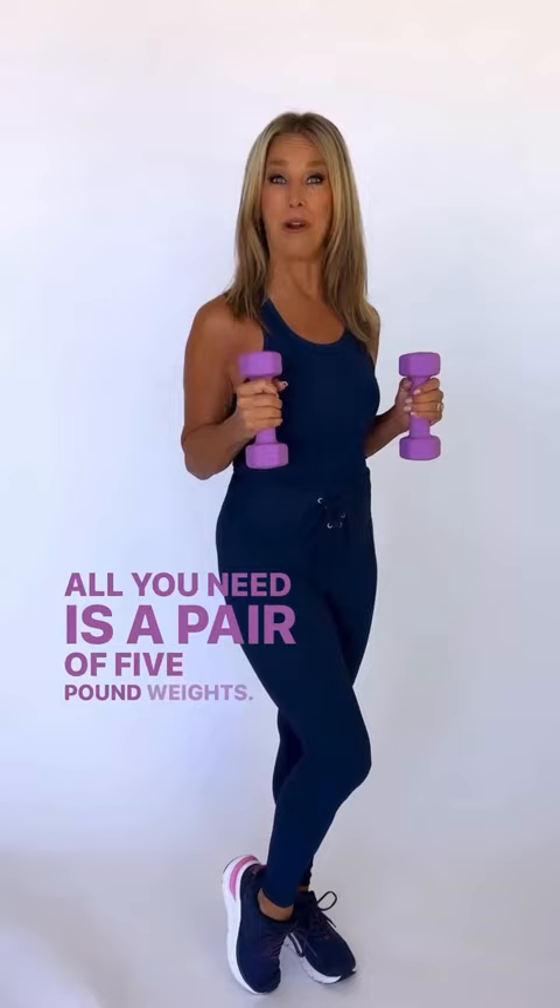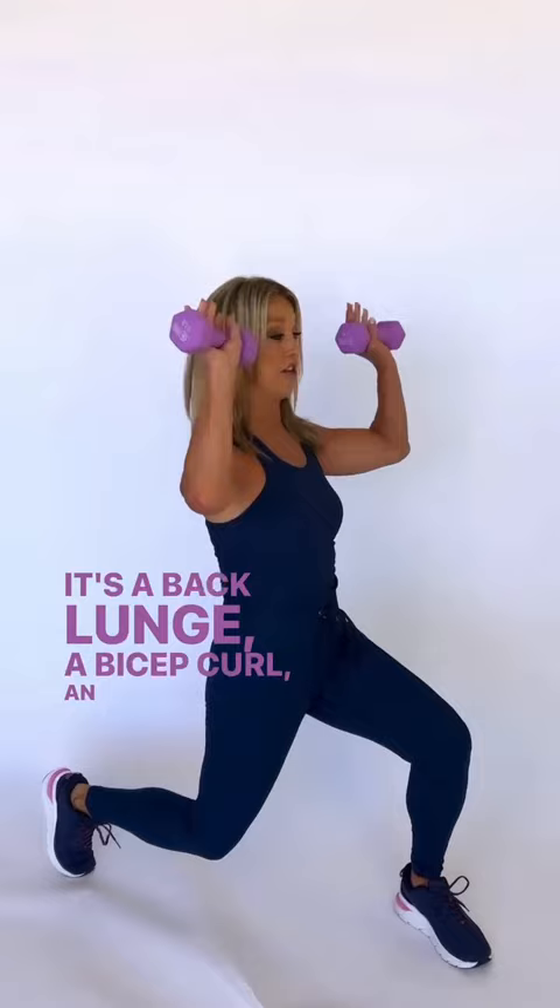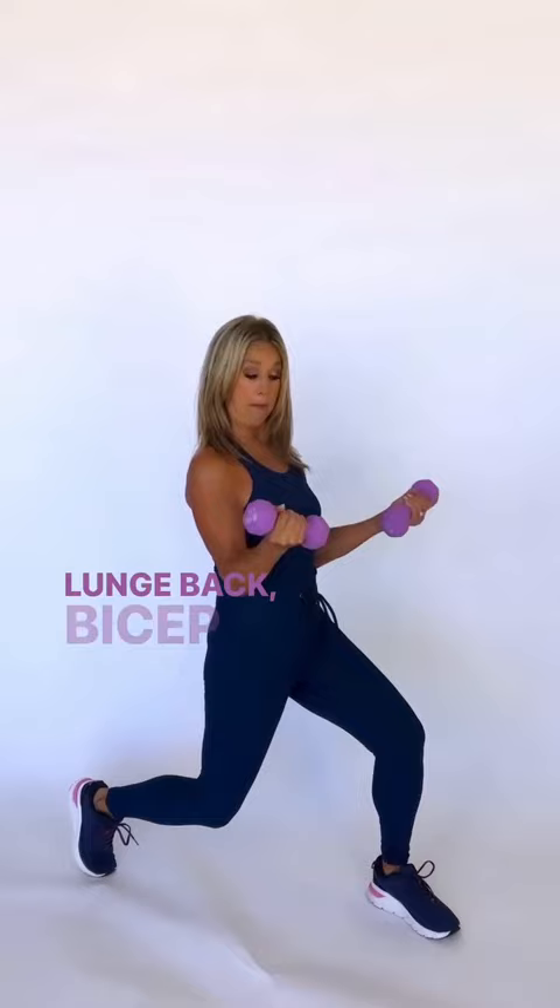It's a back lunge, a bicep curl, an overhead press, and push back up. Let's try it again: lunge back, bicep curl, overhead press, and push back up.